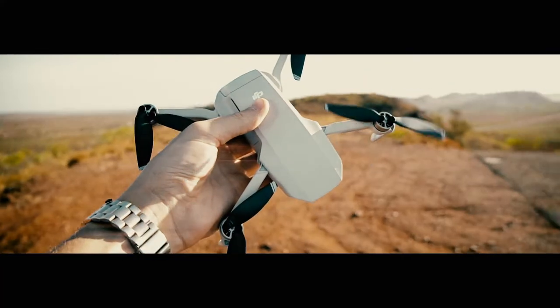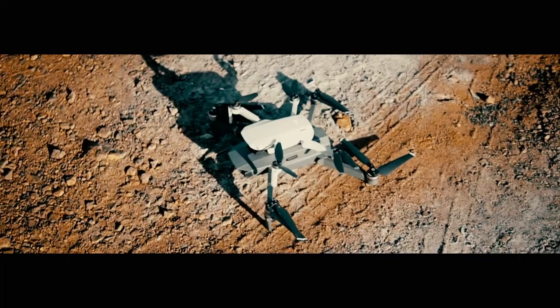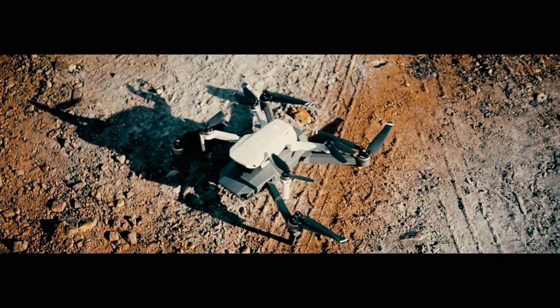The biggest thing that separates this drone from this one is obviously the size and therefore the weight. The Mavic Mini is only 249 grams and it is crazy how light it is. It's almost too light — without all the missing heft that the Mavic Pro has, it ends up feeling cheap and plastic. There's something about weight that adds the feeling of value to something, much like putting on an expensive watch versus a cheap one.